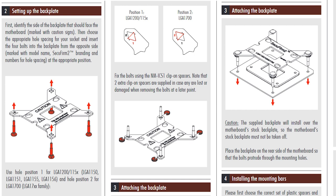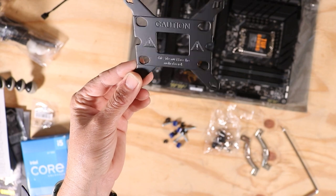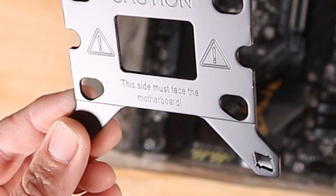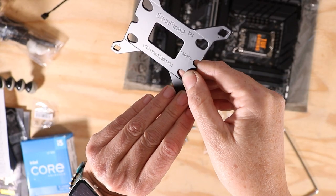Now that I have checked that I have all the necessary parts I'm going to move on to installing the back plate. Here you need to pay attention to the side of the plate that will go towards the motherboard. This is the side where it says 'this side must face the motherboard.' On the other side it says Secufirm.